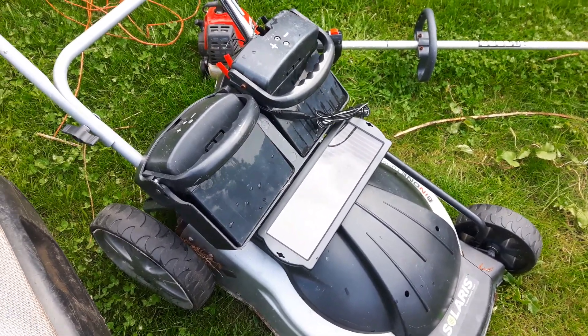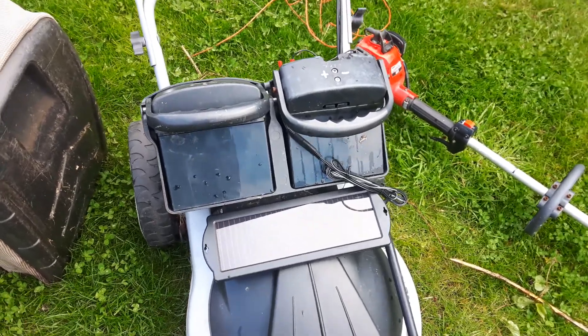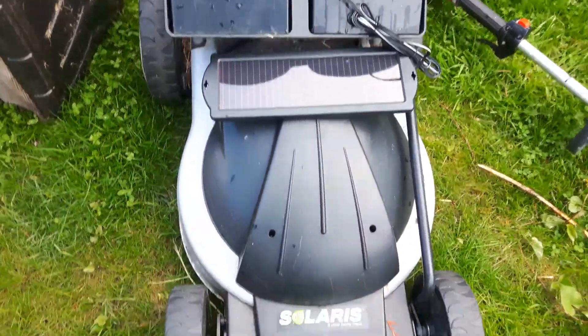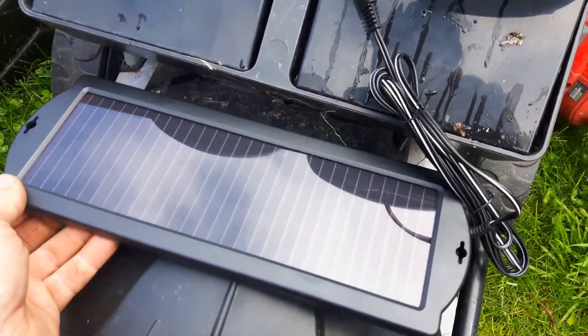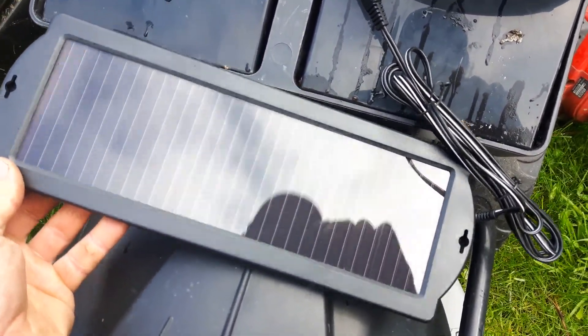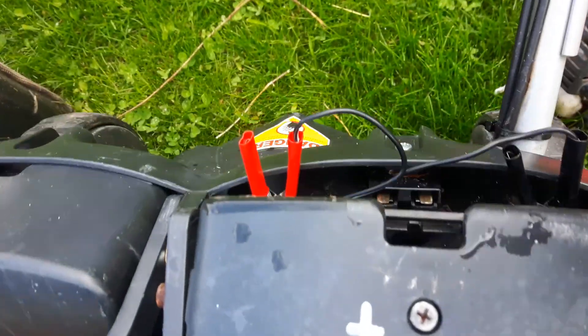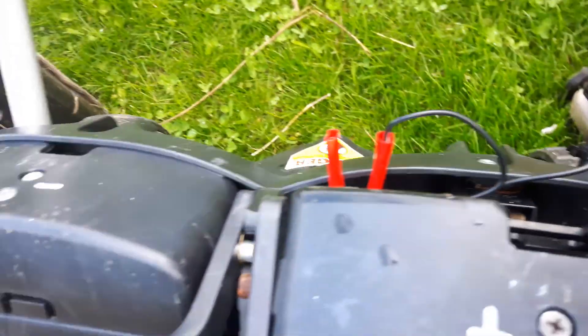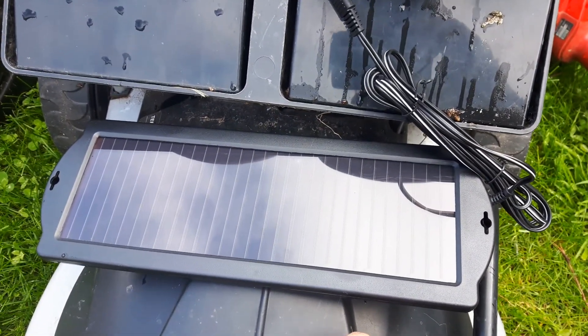I could just leave it out in the yard, add a solar panel to it and it'll charge the batteries. So this is a true Solaris lawnmower where it's got one of these solar panels I picked up at the Bass Pro Shop for about 20 bucks, and it's wired to one of these batteries. There's two and I guess it's charging right now.